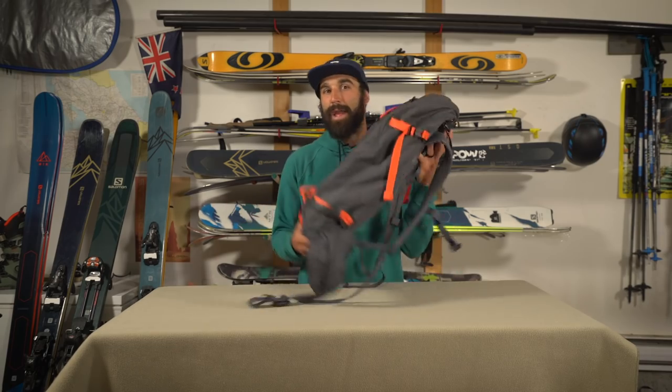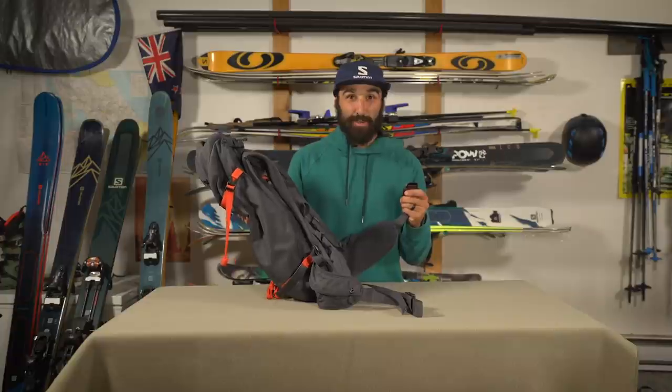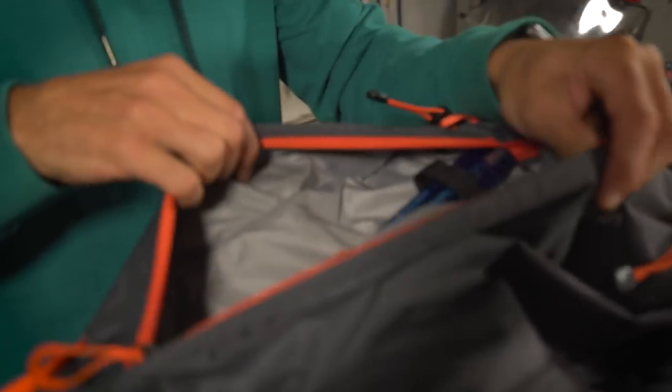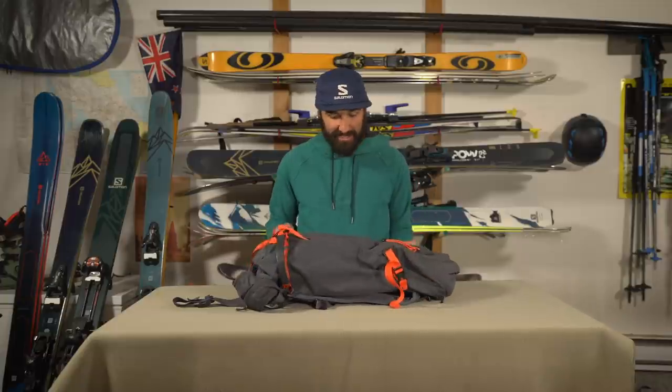Now you've got your skins and all your ski gear — you need something to put them in. For a day pack, look for something around 20 to 30 liters. The first thing I look for is comfort: good waist straps and chest straps so the pack stays tight to your back and doesn't bounce around on rough terrain. Another key component is having two compartments — one easily accessible for all your safety gear, and one for everything else. Lastly, make sure it has straps for your skis when you're boot packing up something gnarly or just walking to the ski hill.